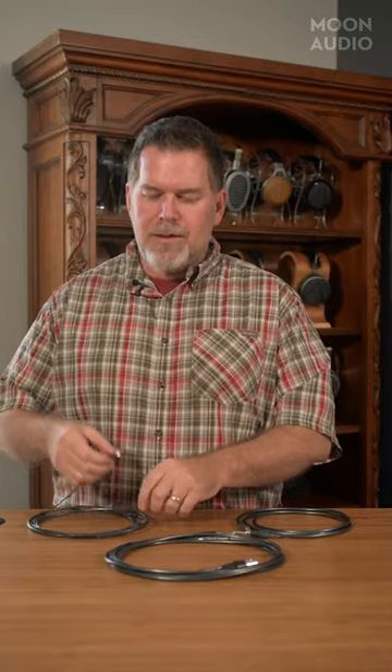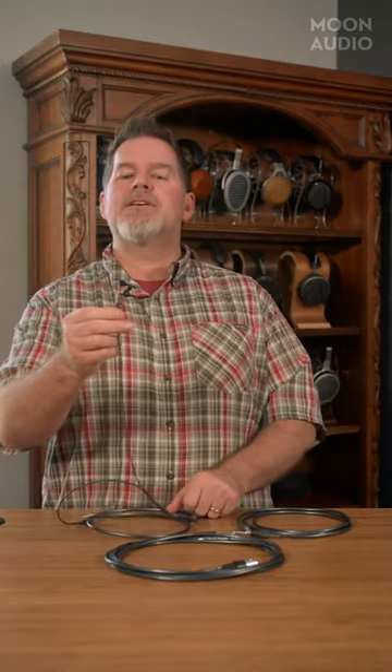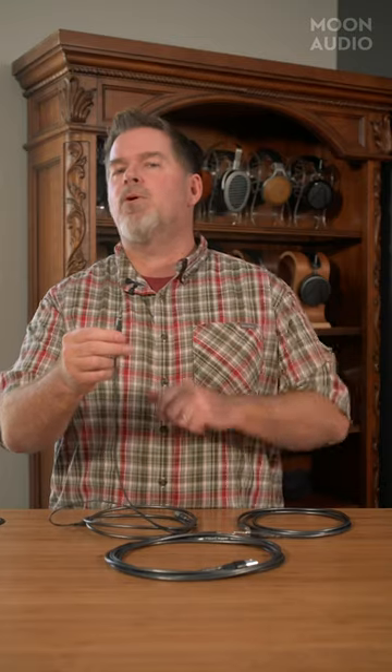Hey, this is Drew from Moon Audio and welcome back to Tech Tips. Today we're going to be talking about connector poles — not the North Pole, not the South Pole, but the little black rings on each one of these connectors that separate the different poles of the connector.